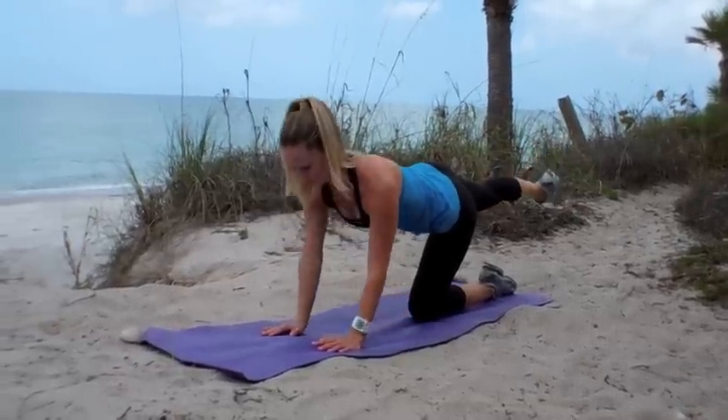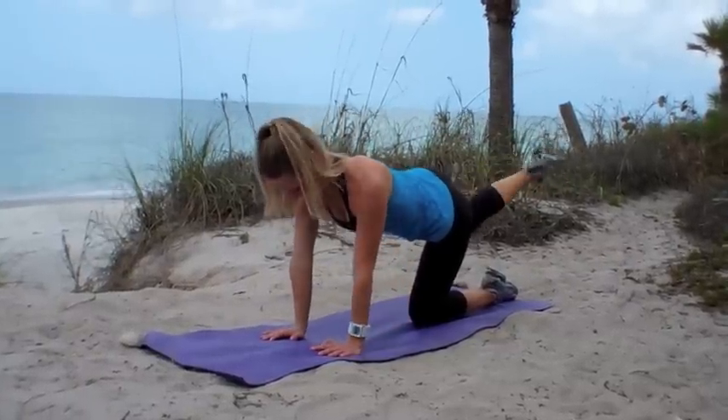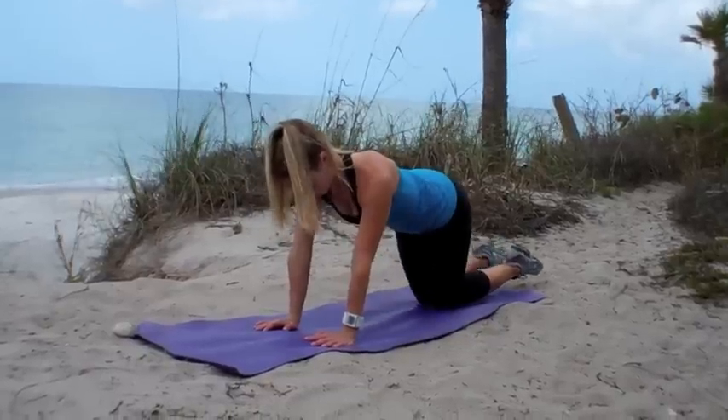You're doing great, keep going. Now let's go ahead and walk the knees further away to make this more of a challenge, and we're going to start that over from the very beginning.